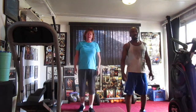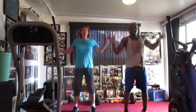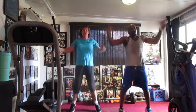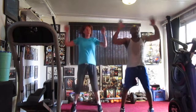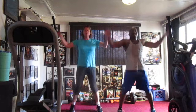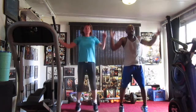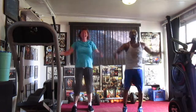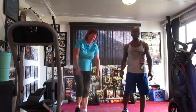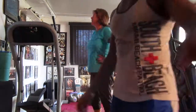Jump jacks y'all. 10 rounds. 5, 6, 7. Jump in there. 1, 2, 3, 4, 5, 6, 7, 8. 1, 2, 3, 4, 5, 6, 7, 8, 9, 10, 12, 13, 14, 15, 16, 17, 18, 19, and more 20. 10 rounds y'all. It's that shredder. 1, 2, 3, 4, 5, 6, 7, 8, 10. Really well. Get it in. Peace.